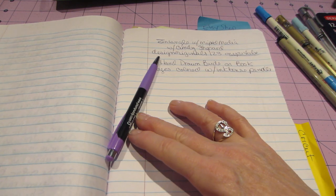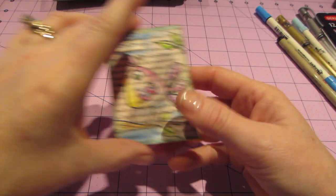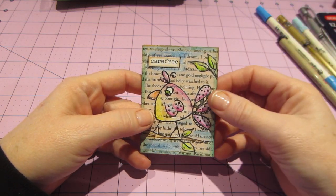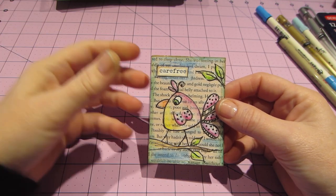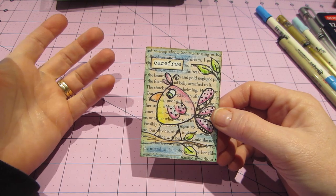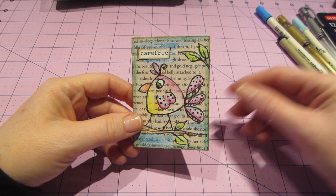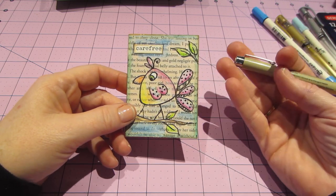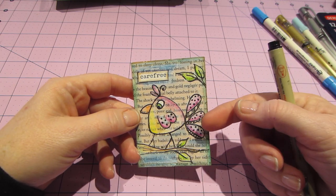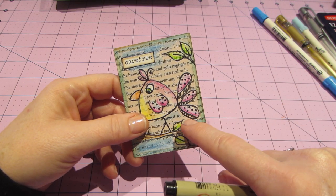Basically what she did was she took old book pages. I made mine into ATC size, but she was actually working in an old book — that was her journal. The technique she used was the Pigma Micron pens, and because she's a Zentangle artist she was drawing these little birds. This one isn't a great example but you can see I left a few spaces to Zentangle on the tail and I put the polka dots.